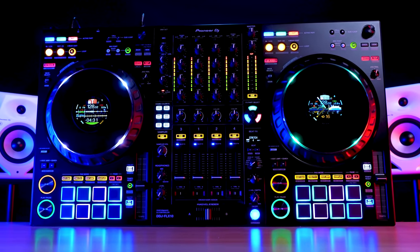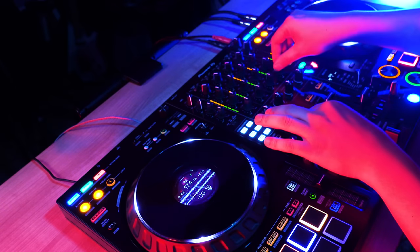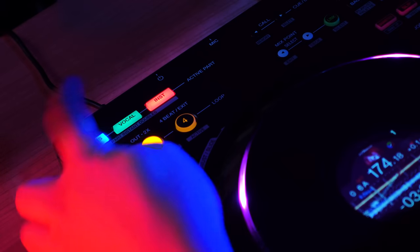The DDJ Flex 10 stems from the legacy of the DDJ-1000 as well as the DDJ-1000 SRT — no pun intended. This time, both software, Rekordbox and Serato, work on this one DJ controller. The Flex 10 is not only the first Pioneer DJ controller with dedicated parts separation controls, but it's also introduced alongside the new parts separation capable version of Rekordbox. And yes, you can use all the stem-related features on both Rekordbox and Serato, making the Flex 10 the first DJ controller that lets you control the stem volume in Serato with the EQ knobs in a feature called Parts ISO.